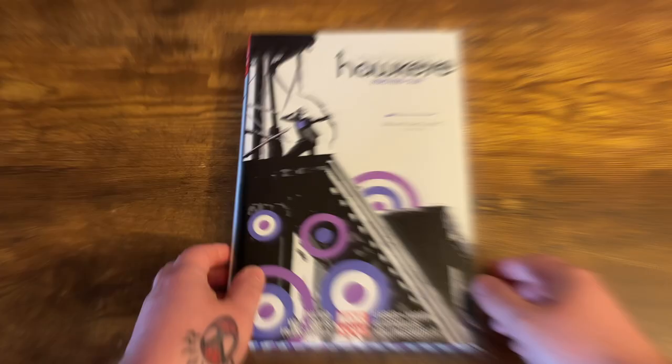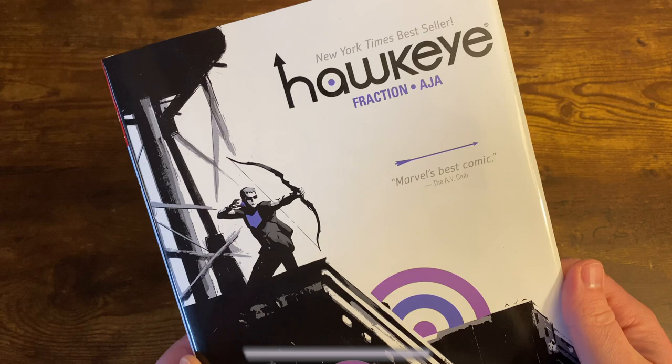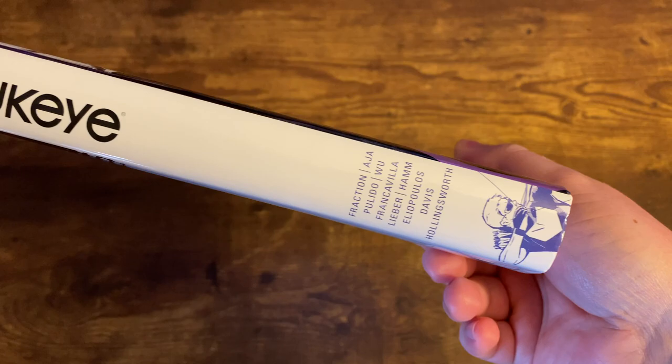Taking a look at the dust jacket here, you get this great artwork from David Aja — just that Hawkeye-like minimalist artwork on the front. You get the creators listed on the side with a little Hawkeye. It's a thin Omni, but it was a good read, man. It's a quick read.